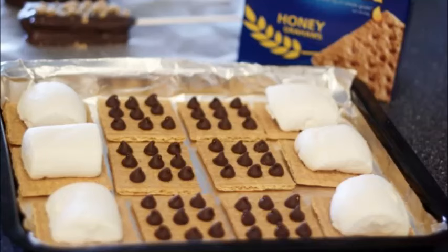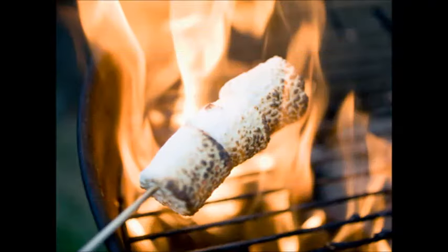Ingredients: graham crackers, whole marshmallows (regular size), and chocolate bars broken into pieces.